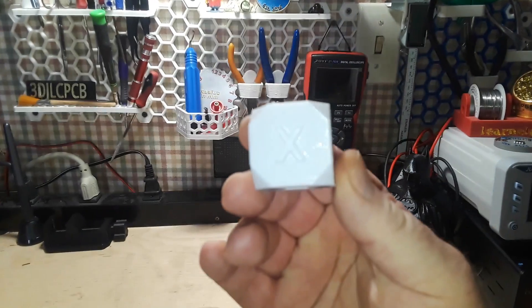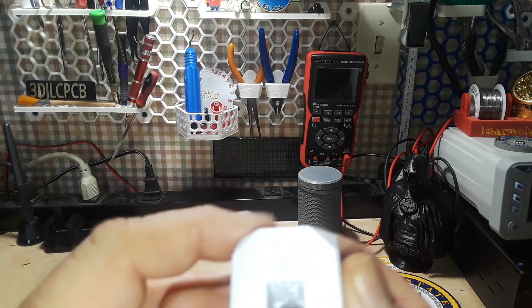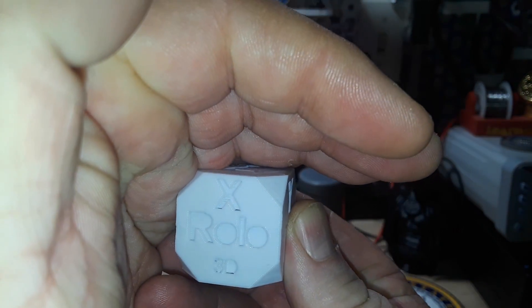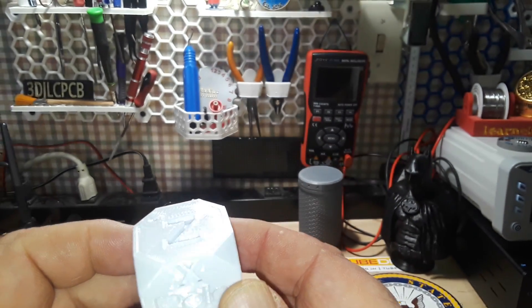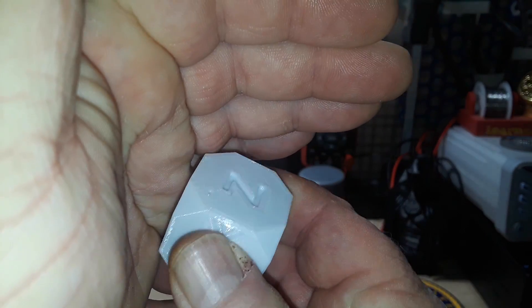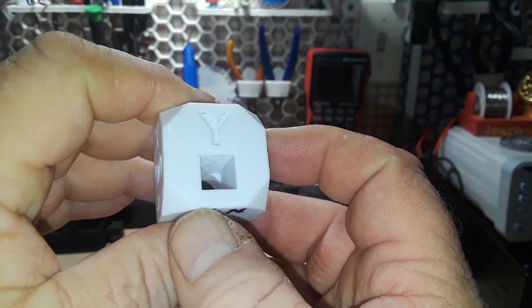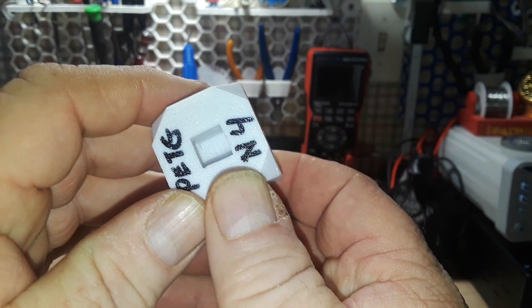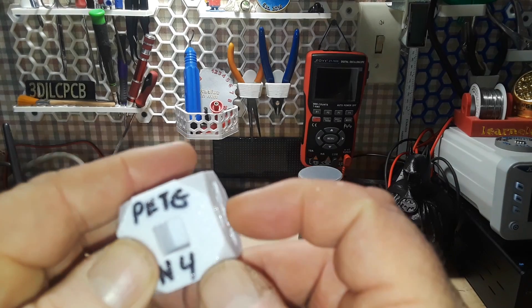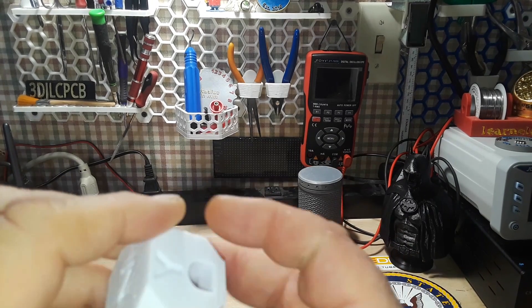Here's the first print in PETG off of the Neptune 4 Pro — this is a calibration cube called the Rolo, Rolo 3D calibration cube. I'm sorry, white is just hard to see, but it's fantastic. There's no stringing in those holes, and look at that unbridged ceiling up in there — that's not bad at all. Corners look good, no elephant's foot, maybe a very slight elephant's foot.